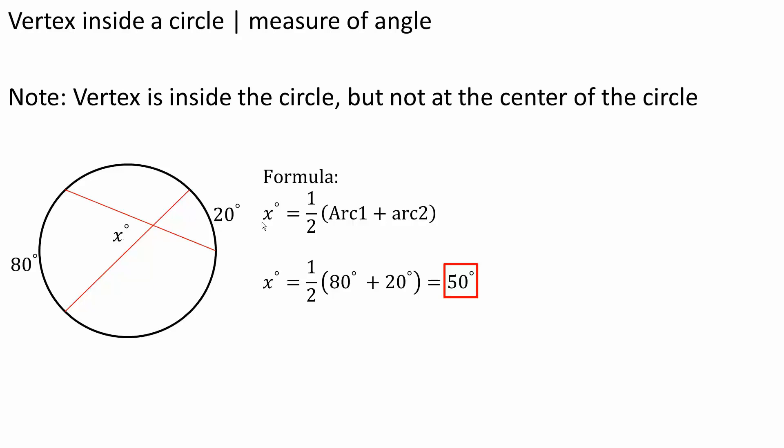There's a formula for this, and we will also kind of prove this formula. So the measure of angle x is equal to 1 half times the measure of the angle of this arc and the measure of the angle of this arc. For this particular problem, x is equal to 1 half times 80 degrees plus 20 degrees, and so x is equal to 50 degrees.